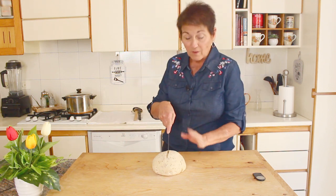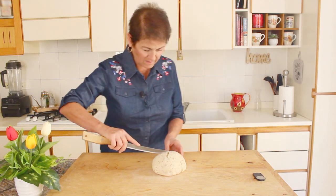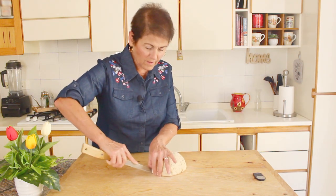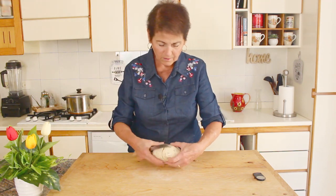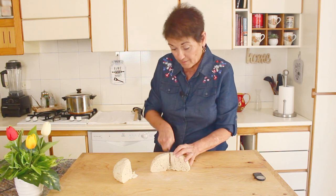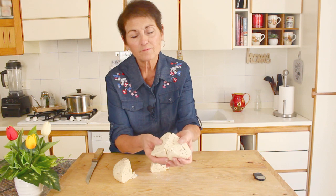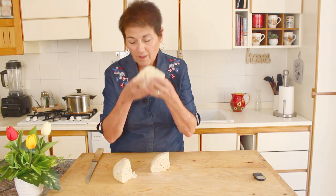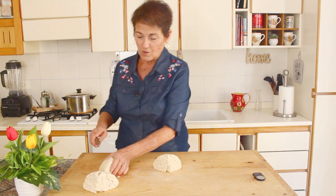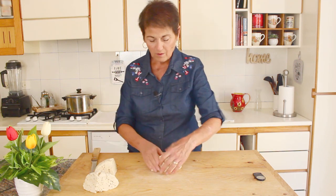I'm going to make three incisions on the dough because I want to make three pieces — normally I'd make four but they'd be too small. Eyeball it. See how beautiful it is inside — nice and soft, and the smell of the yeast is incredible. This one piece might be a little too small, so I'll add just a little bit to it.